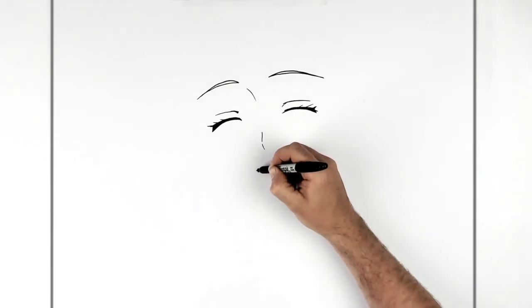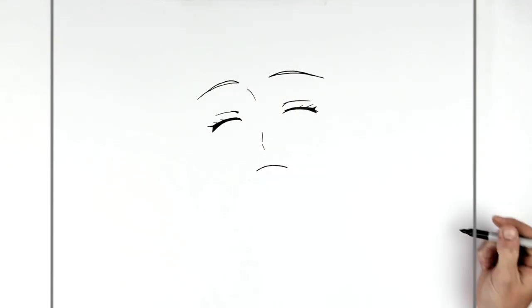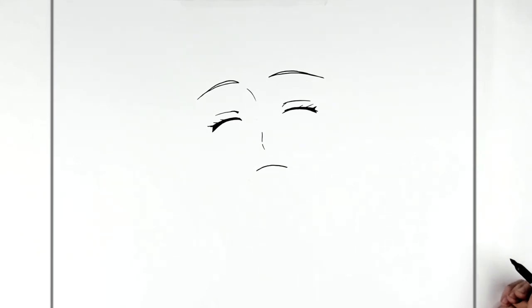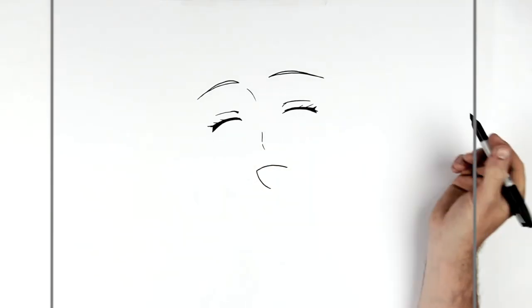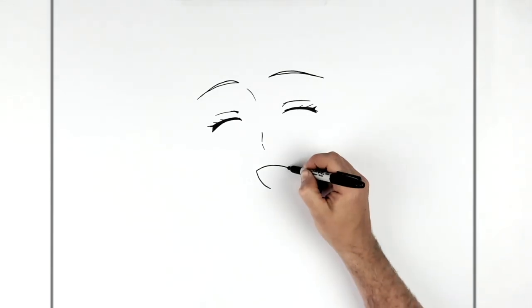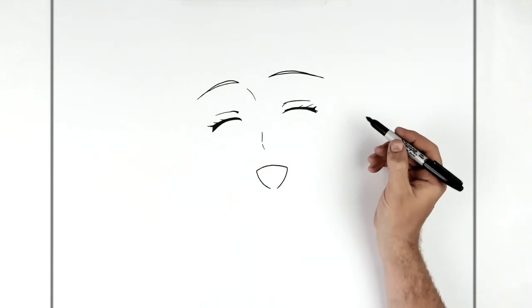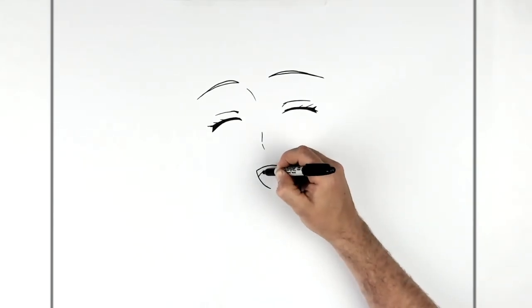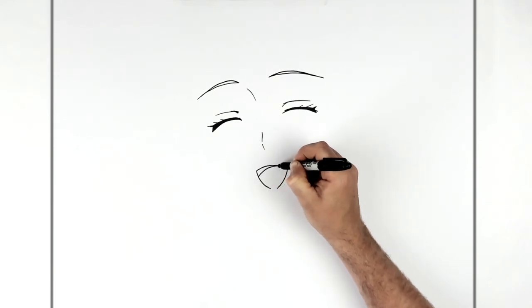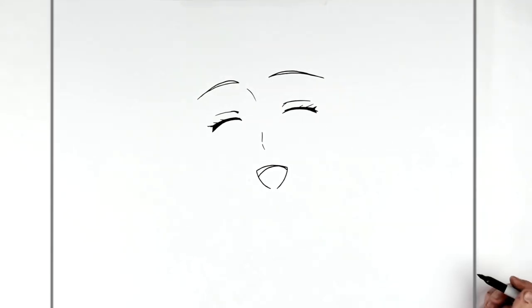She's smiling with her mouth open — it looks like she's laughing. We'll just make her look sad for a second, then open up the mouth: curve it around on this side and curve it around on that side. These don't join — there's a little gap here. Then your tongue curves up and down, more on this side than the other.